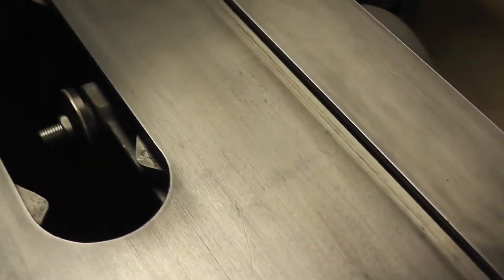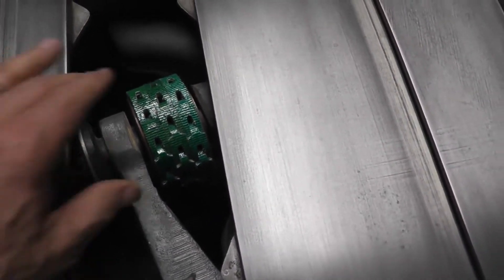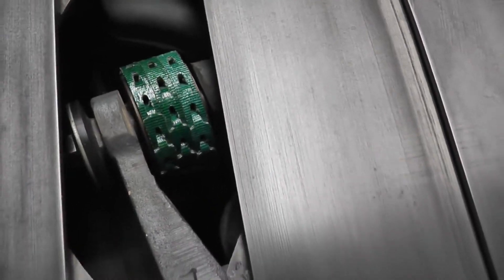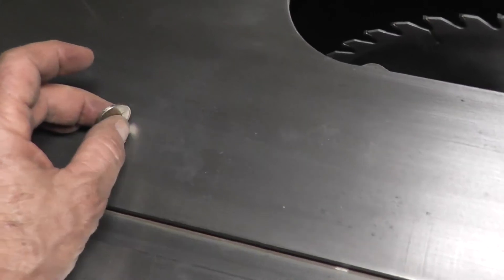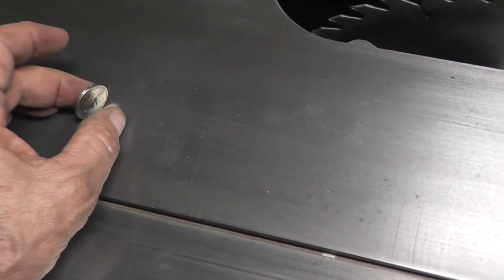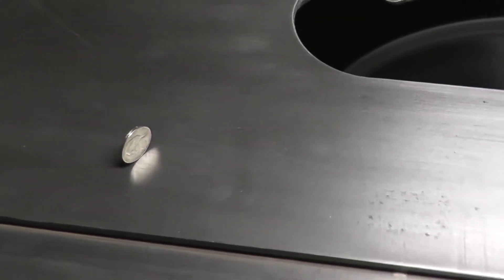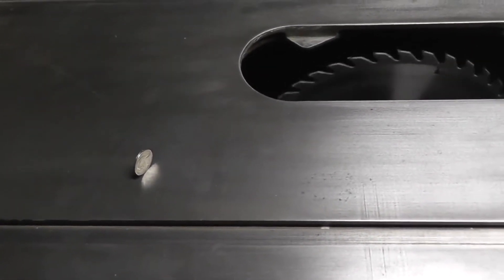The motor's nice and quiet. I think we're alright. I made up three link belt belts so it really runs nice and smooth. To show how smooth it is, I'm going to try and stick a nickel on edge and start it up. Pretty smooth.